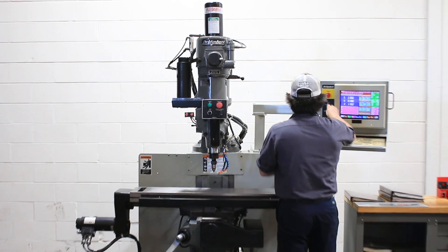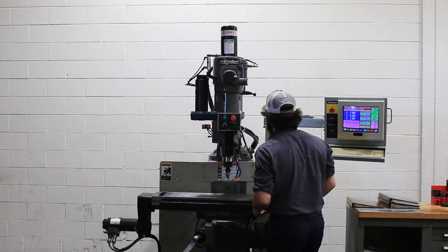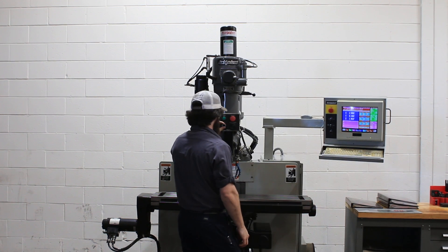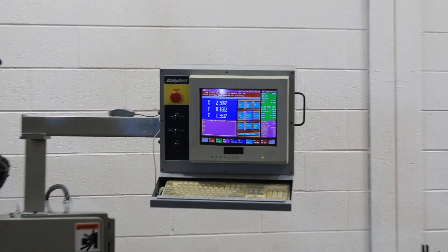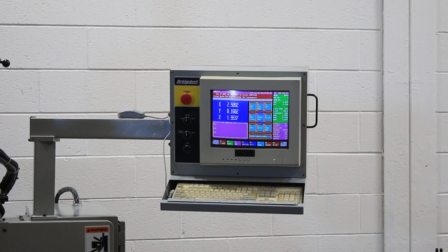The machine has a programmable variable speed from 60 to 4200 RPM. That's 1400 RPM right now. He's increasing the speed — 3500 RPM. Very, very quiet.